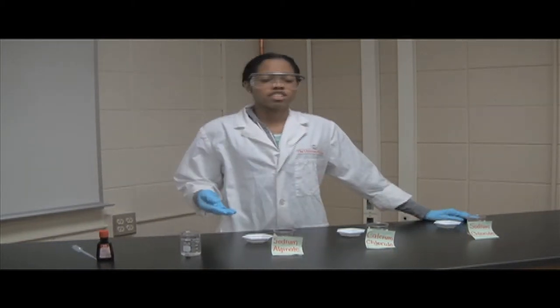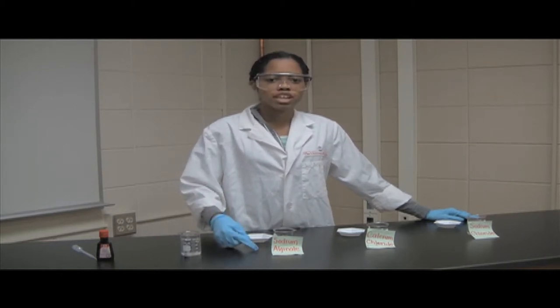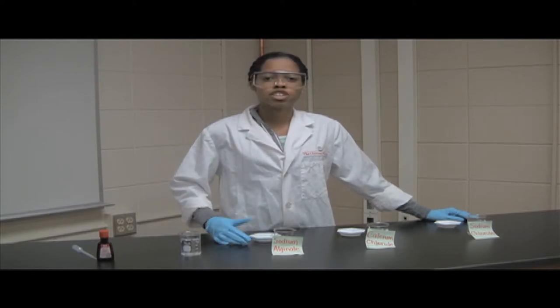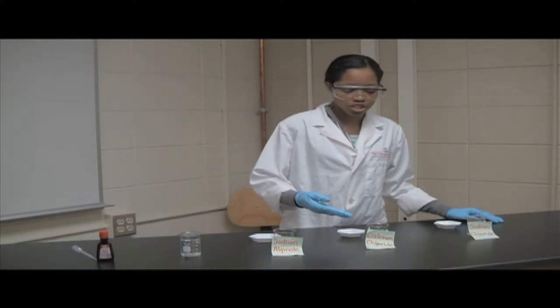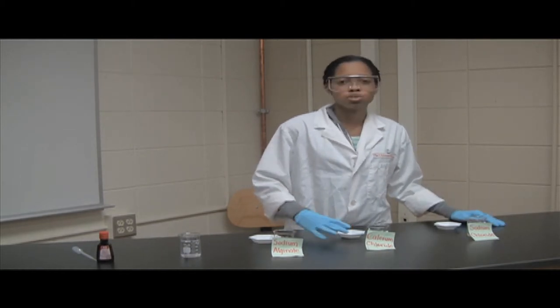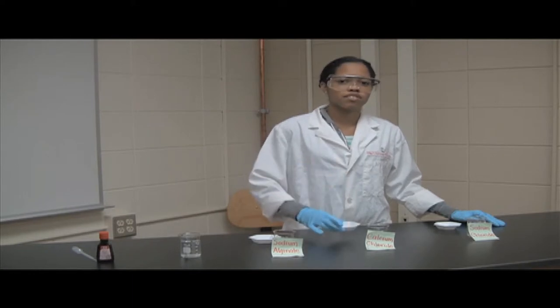It's very easy to prepare the solutions. All you need to do is take 2 grams of sodium alginate and mix well into 100 milliliters of deionized water. Follow the same procedures for the calcium chloride and sodium chloride, using 2 grams of calcium chloride added to 100 milliliters of deionized water.